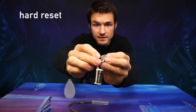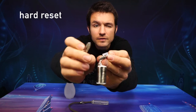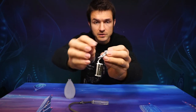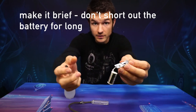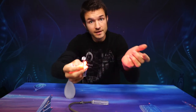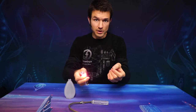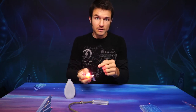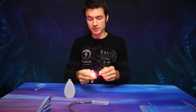You might see a spark — it might be a significant spark. That's fine as long as you do it for a short time. Don't hold it there. You don't want to short out the battery for long, or things will get hot. Hopefully you press the button and it lights up. If that didn't work, you can try plugging into a charger again. If the battery is very low and you need it to reset, you'll need to actually charge it as well as having reset it.